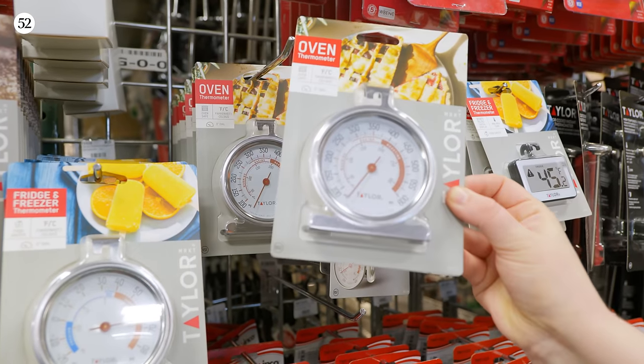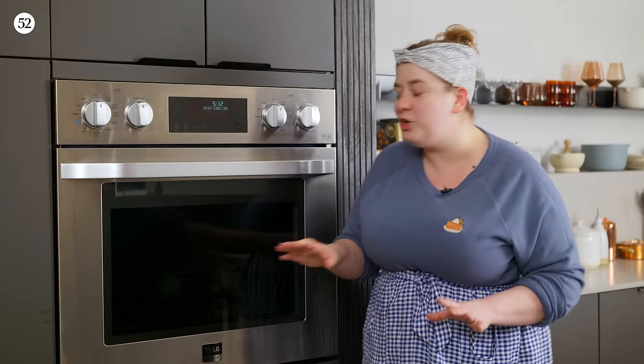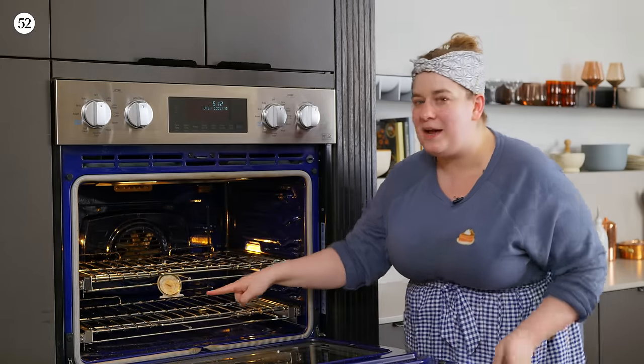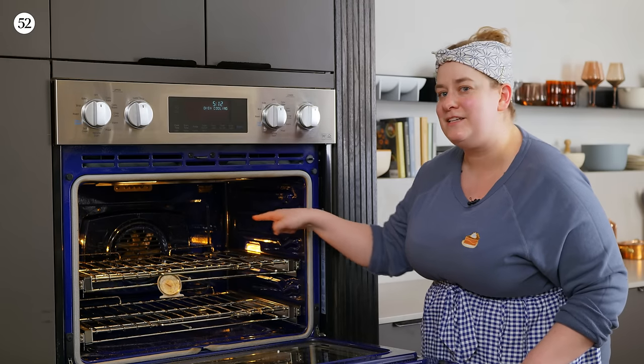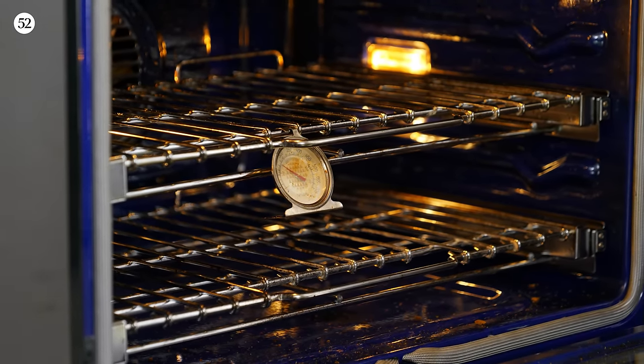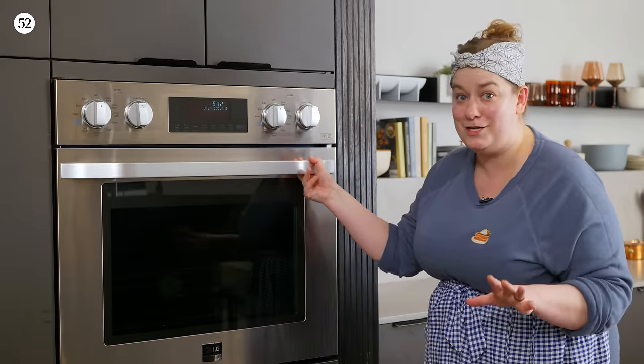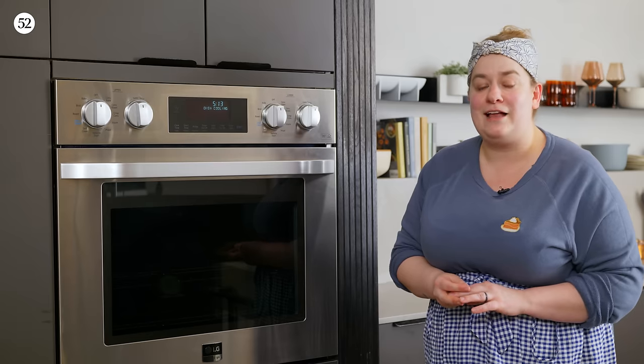My biggest piece of advice for getting to know your oven is to get an oven thermometer. My favorite brand is Taylor, and it costs only about $6 — very inexpensive. I like an inexpensive one because it's not really possible to calibrate oven thermometers, so I'd rather buy a new one more frequently than invest in a really expensive one. Place your oven thermometer towards the center of your oven, and let it stay in for a few minutes after the oven has fully preheated. It's very common for home ovens to fall out of calibration — many people don't know this. If your oven falls out of calibration, it may be off by a significant number of degrees. I've had people say their pies aren't baking in the time I specify, only to find out their oven was off by 50 degrees.